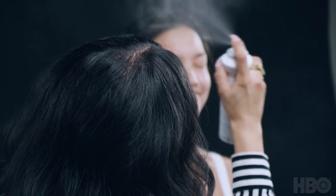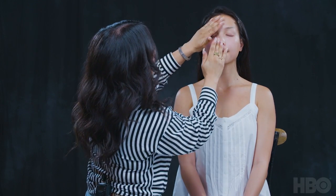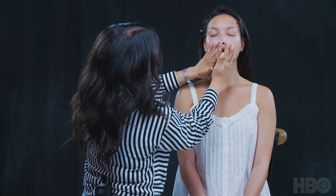I always start with a beautiful skincare regimen in the beginning. I think it's super important for anyone who's trying this out at home or just doing makeup in general to start with skincare. For Emma's look, it's very, very natural, so you want to really focus in on her natural skin and beauty.